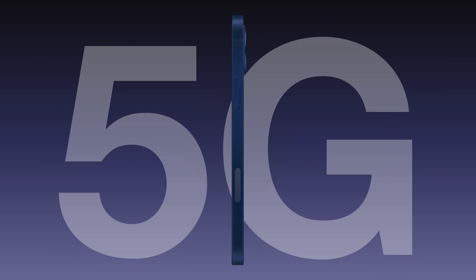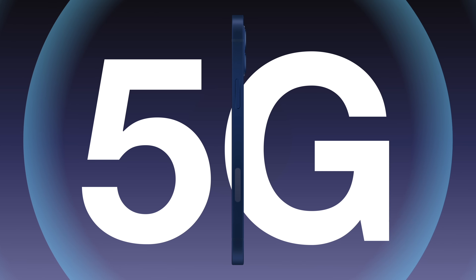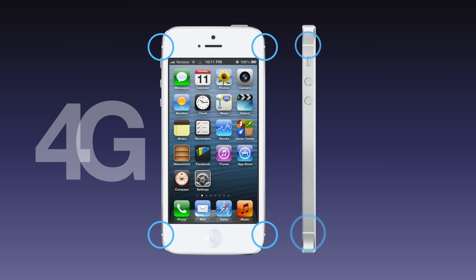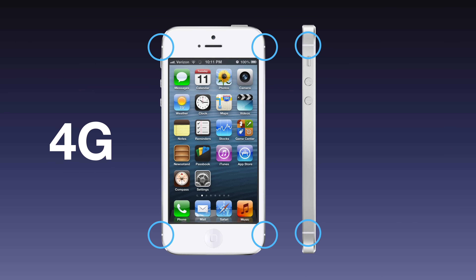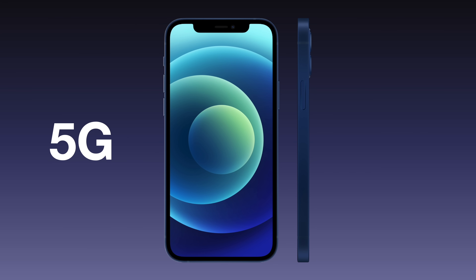It turned out to be one of several changes Apple had to make to accommodate 5G cellular connectivity on their phones, since the antenna system used on iPhones since the 5 was designed for 4G or LTE cellular networks. The transition to 5G would require an additional antenna system, so the problem Apple faced was deciding where that antenna would go, since placing it in the wrong location could cause reception issues or dropped calls.